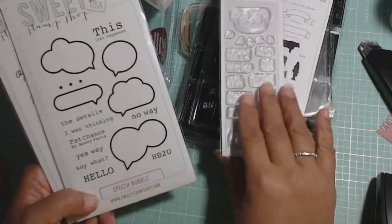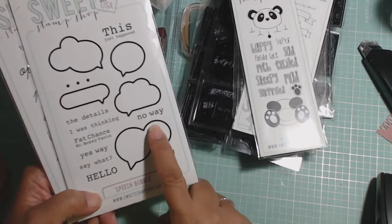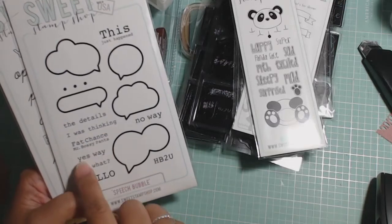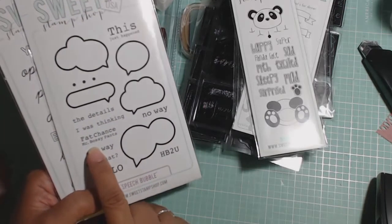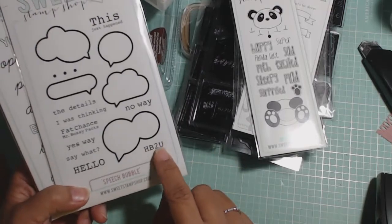Speech bubble — so they started putting the names here. Speech bubble is what this one's called. And you get different speech bubble clouds: No way. This just happened. The details. I was thinking. Fat chance. Mr. Bossy Pants — that's one of the reasons why I got this stamp set. Yes way. Say what. Hello. And happy birthday to you. So I thought that was cute.